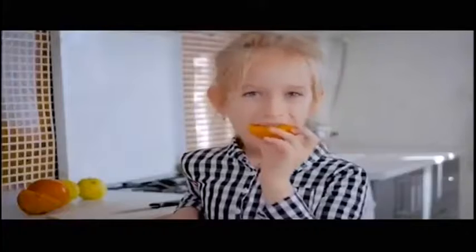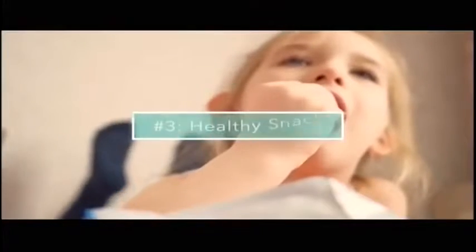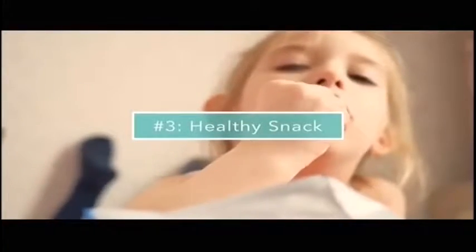Next up, you've got your fruit and vegetables. I'll do fruit one day and then a veggie the next — that could be strawberries, apples, bananas, carrot sticks, celery sticks — anything that your kid loves, put it in there.